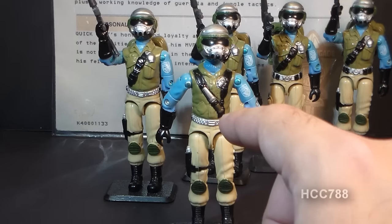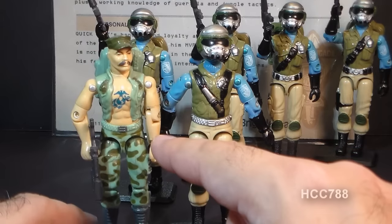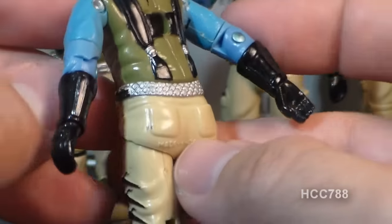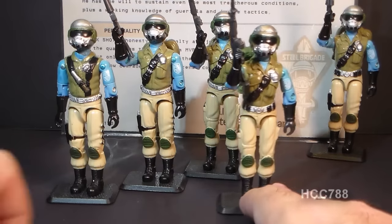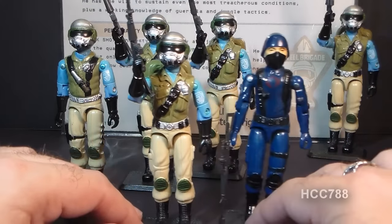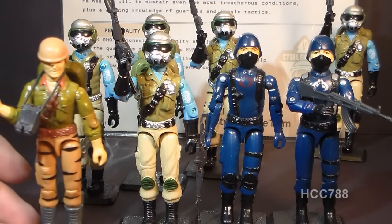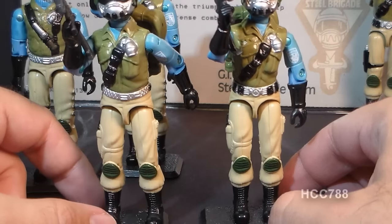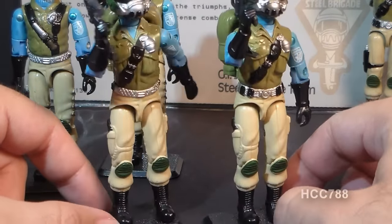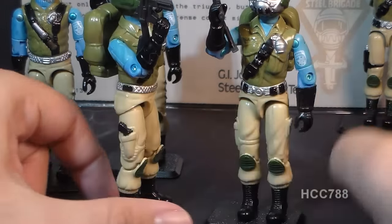The waist piece is also where we see some differences. Version 1A's waist piece was a reuse from the 1983 Gung-Ho — a silver belt with black pouches on the sides and a couple of pockets in the back. Starting with version 1D, they changed to the waist piece from the 1982 and 1983 Cobra Soldier and Cobra Officer — also used on the 1988 Tiger Force Duke. Even though they were using different parts, they tried to keep the coloring consistent with a silver belt and black pouches, but you can distinguish it by the four black pouches on the front rather than the two black pouches on the sides.